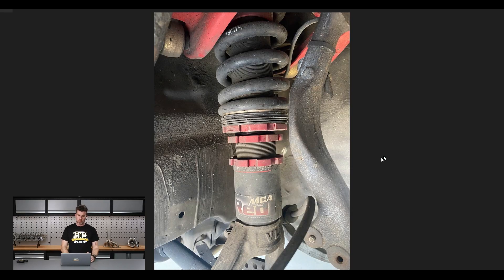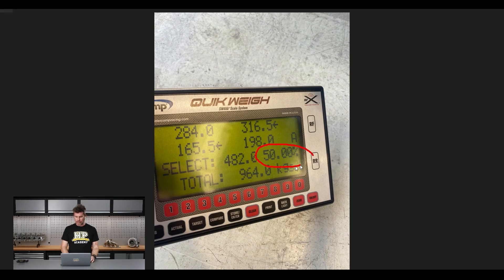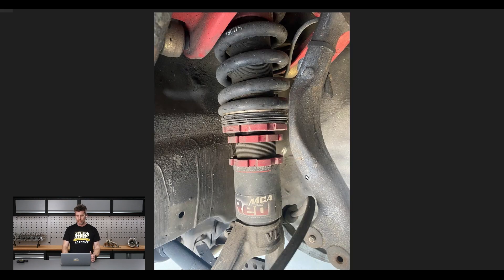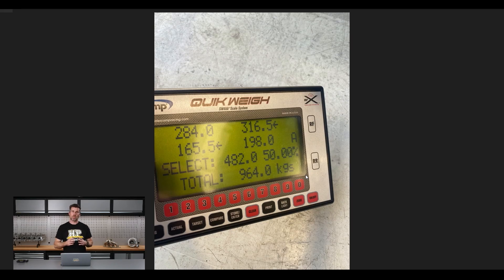By working our way around the car and making small ride height adjustments of just a few millimetres, we can impact our corner weights quite substantially — and we did get it bang on 50%. Important to mention: we're not actually changing the weight of the car — it was 964kg when we started and 964kg when we finished. So that's the process of corner weighting there, just thought it was worthwhile covering that off.